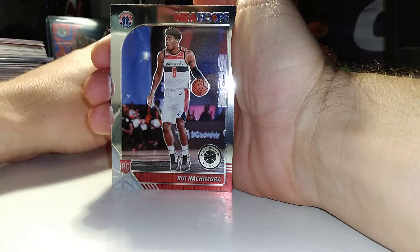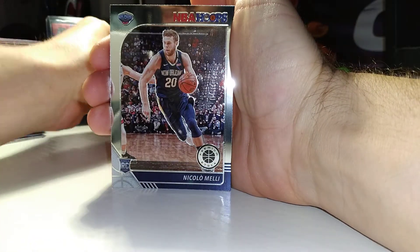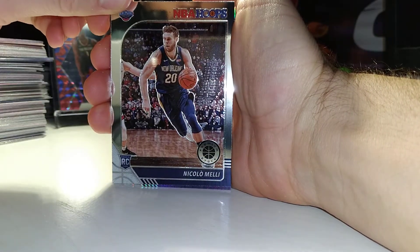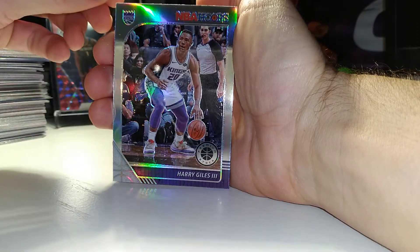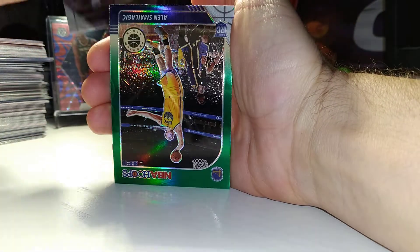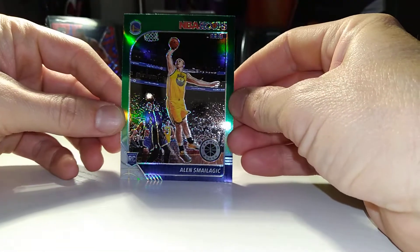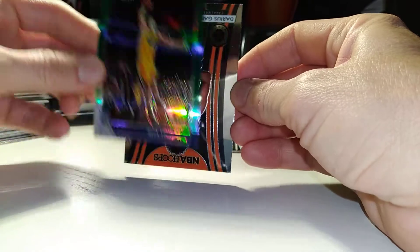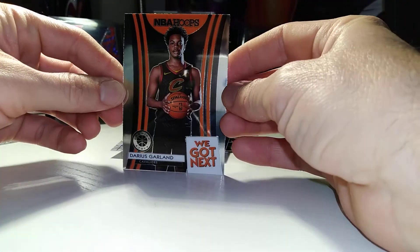Rui. Niccolo Meli. Harry Giles silver. Alan Smalajic. Rookie green. And that Darius Garland — we got next.